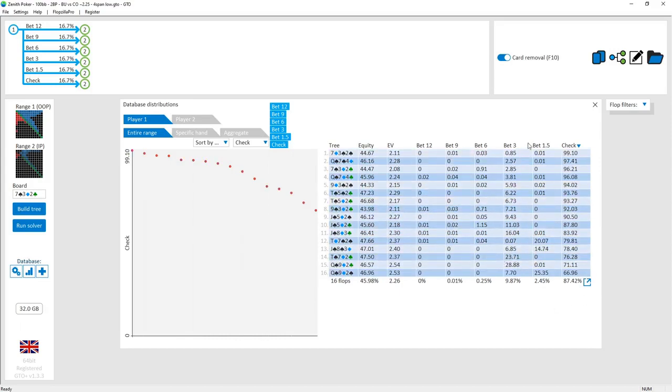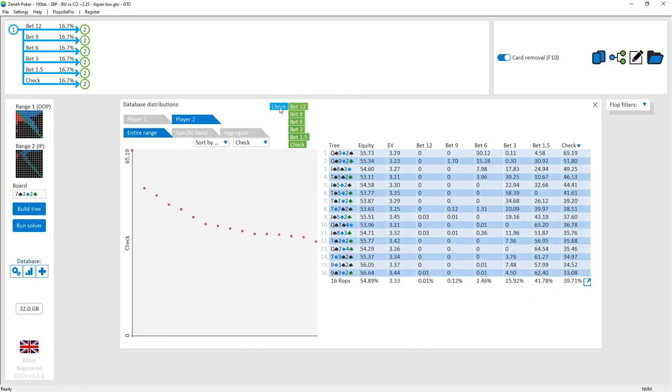When there is a bet from the cutoff, it's usually only around half-pot — happening about 10% of the time — and quarter-pot happening only 2.5% of the time. So there's not a lot of betting, and when betting happens it's fairly small. Let's look at the button strategy after the cutoff checks.